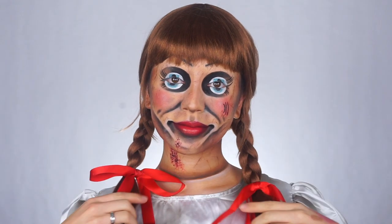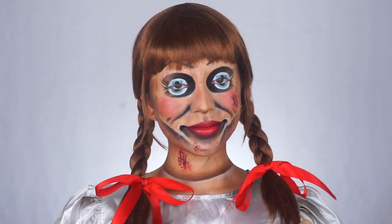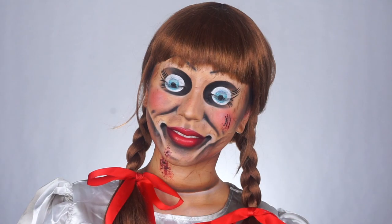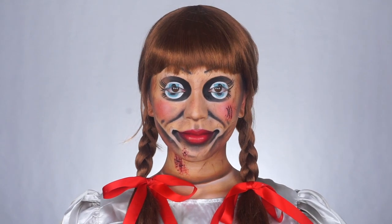Hi everybody, my name is Jessa Marie Astrid and you are watching my YouTube channel. As you can see, for today's look I transformed myself into the iconic creepy Annabelle doll from The Conjuring. I thought this look would be perfect for Halloween. If you want to know how to get this look and how I transform myself, then just keep watching.